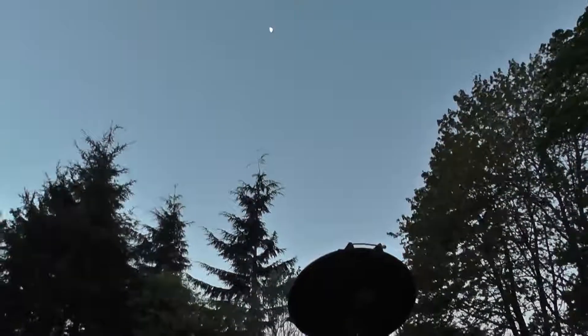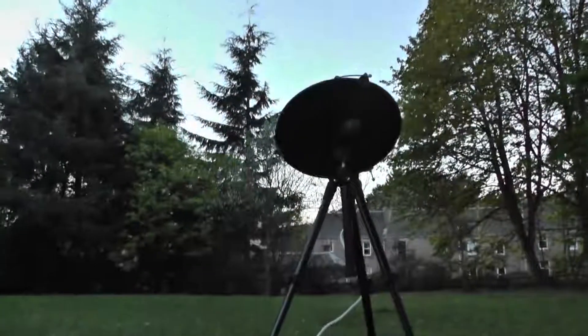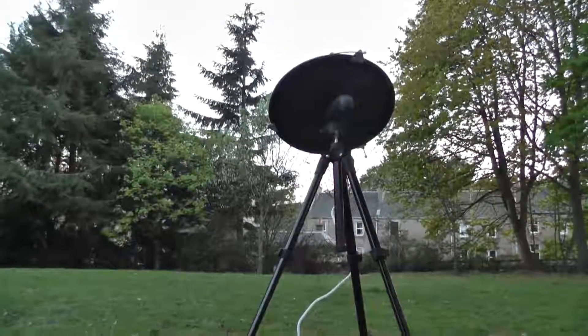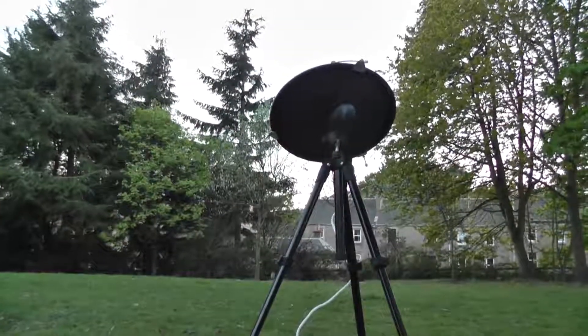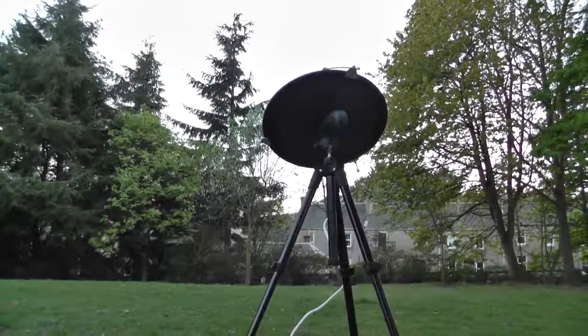Unfortunately, unlike an optical telescope, it has to be clear — it doesn't work in a cloudy sky. This is with the radio telescope here at Waterbank, at the community garden area.